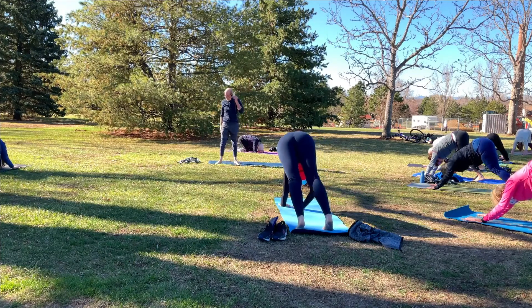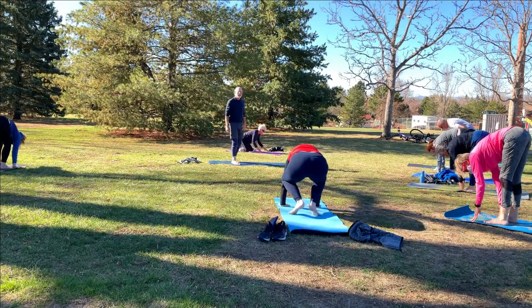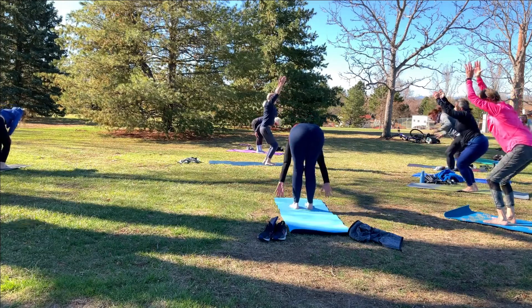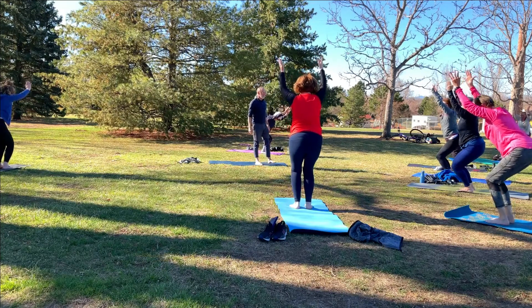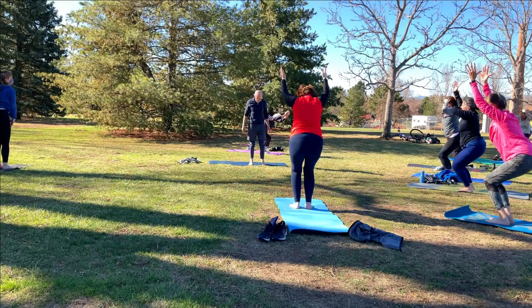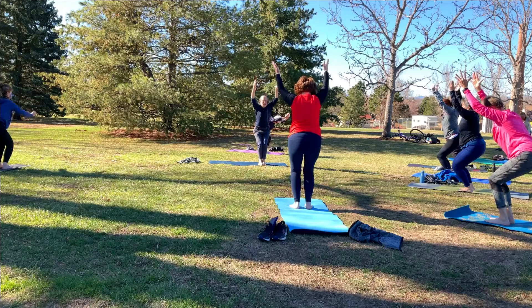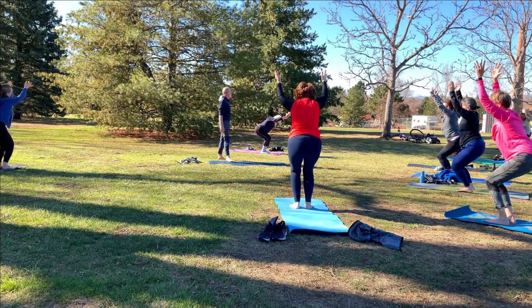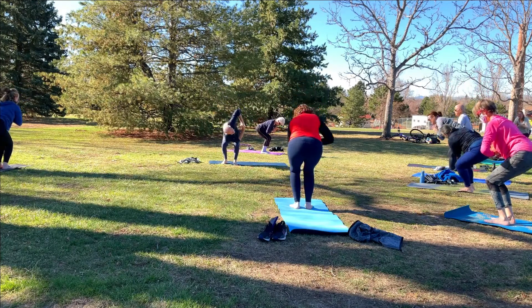Now bend the knees. From there, take a big hop forward so the feet end up between your hands. Bend the knees and let's rise to chair pose. Weight in the heels, feet roughly parallel to one another. For some of you it'll feel most comfortable to have your feet about hip width apart. Others like to have the feet together with the inside of the knees touching. Now hands to heart center — let's take a chair twist. Left elbow to right knee, the right elbow reaches high.